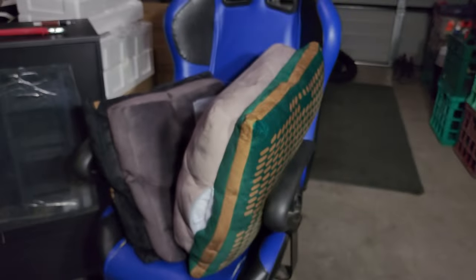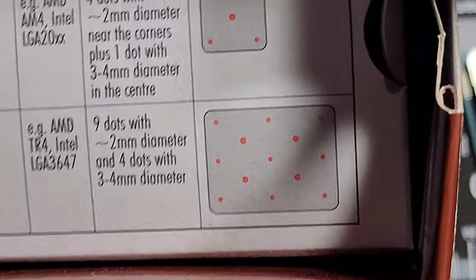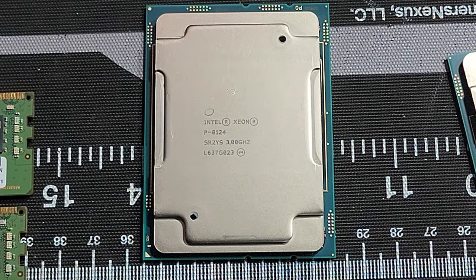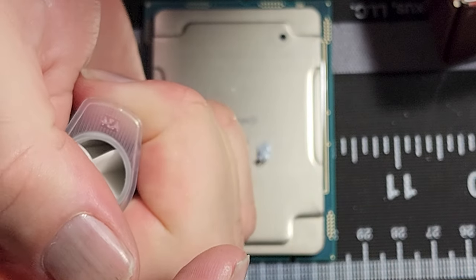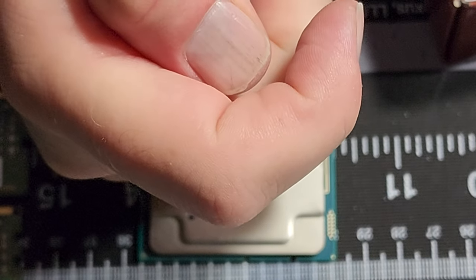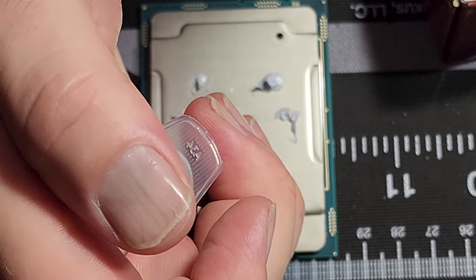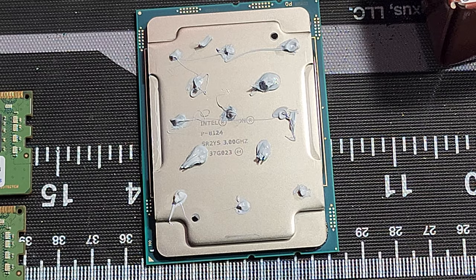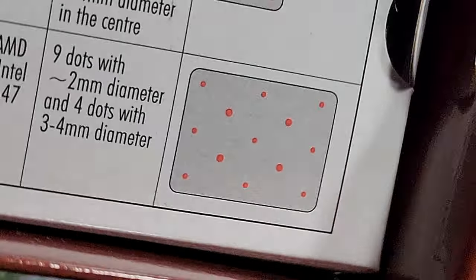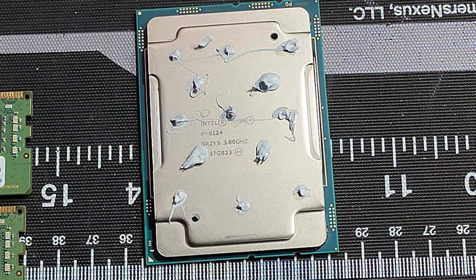Time to actually put thermal paste on these. The pattern suggested is four P-shaped dots — three across and three at the other end. It's actually a lot harder than it looks, but let's say that's close enough to what they suggested. I really hope that's enough.